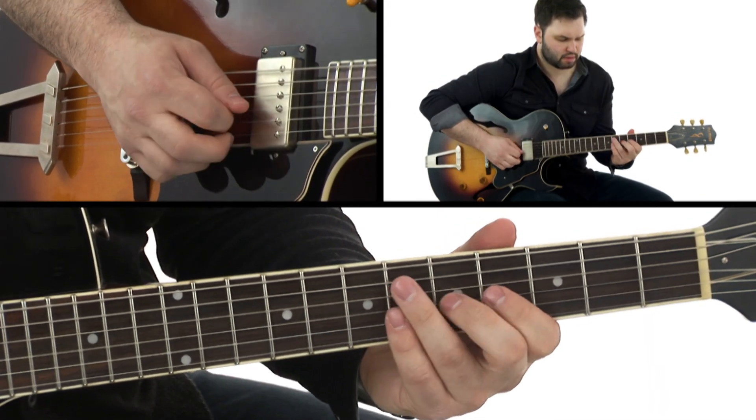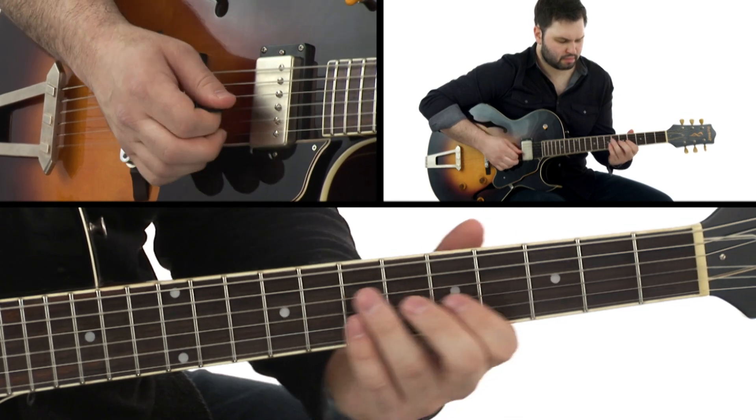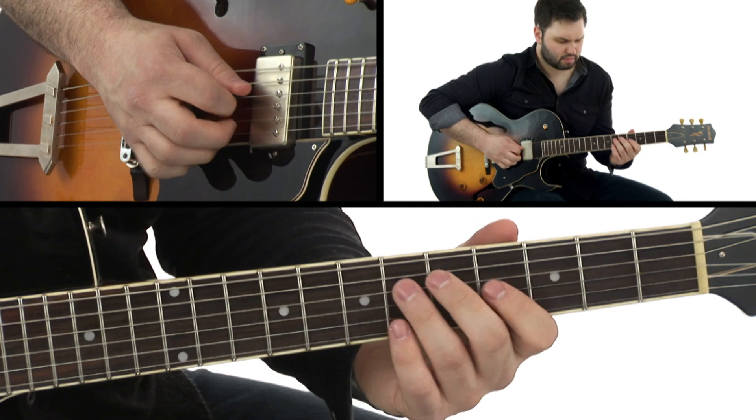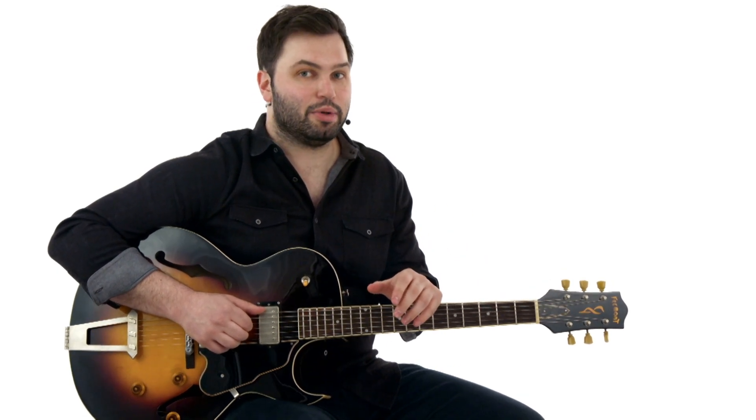The version that I'm using is off of T-Bone Blues, which was recorded between 1955 and 1957. This is one of those tunes that there are tons of versions of, both by T-Bone and other artists. One of the most well-known is by Albert Collins.